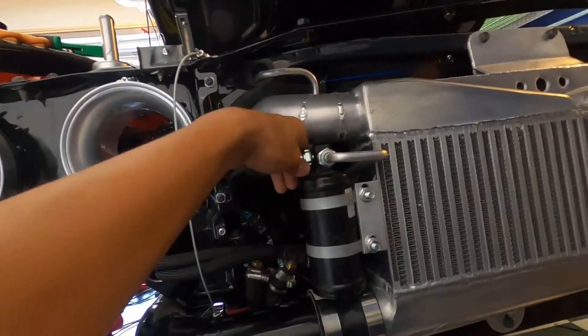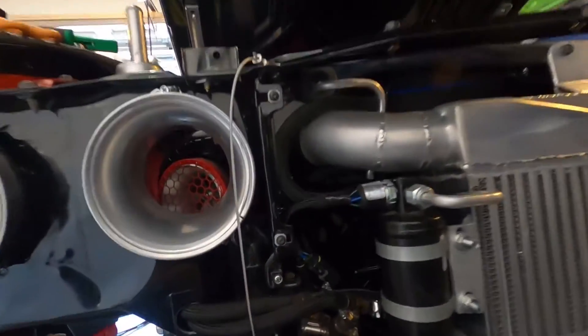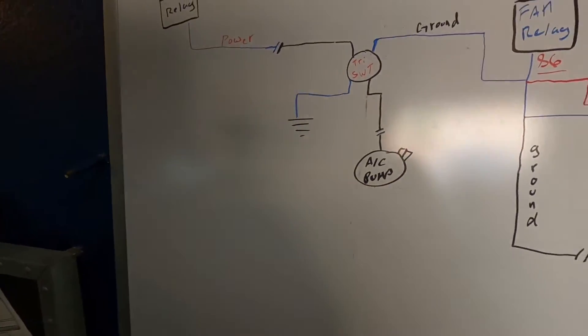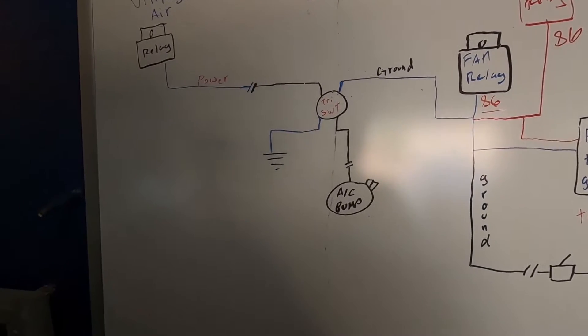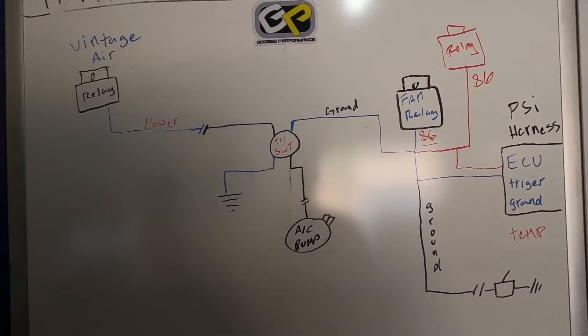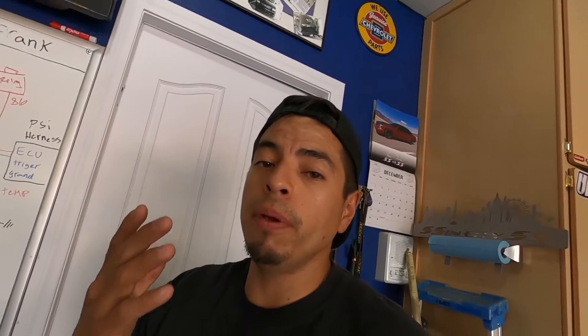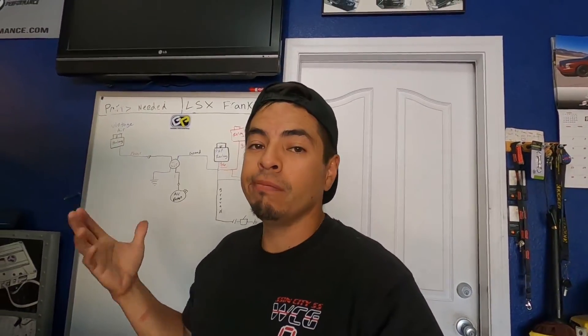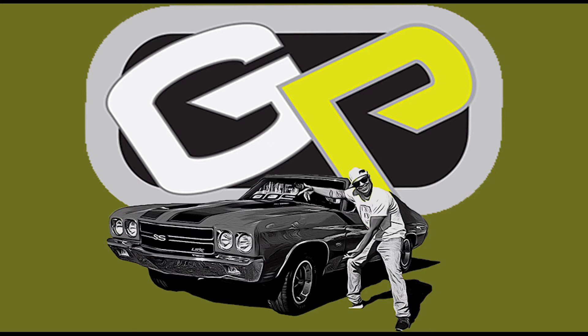That's pretty much it guys. Remember — trinary switch, get those fans going when you're running that AC out here in this heat. Here's another shot of the wiring diagram I drew up — nothing crazy, hopefully it helps somebody. Hit the subscribe button, hit the like button, hit the bell for notifications, get your swag at gooseperformance.com — and stay wrenched. See you next time.